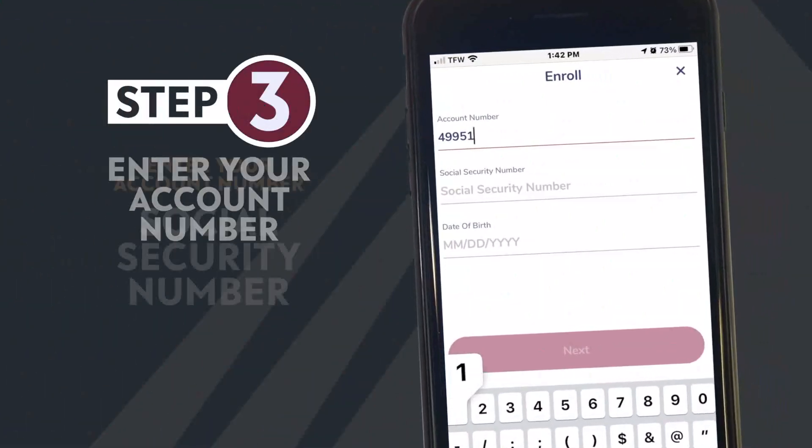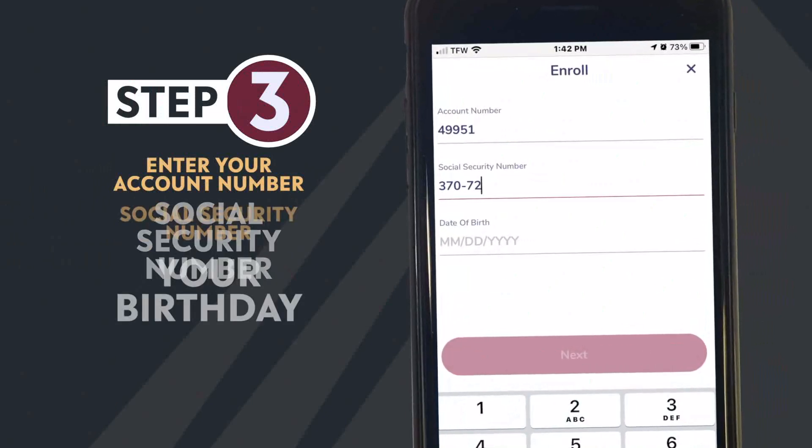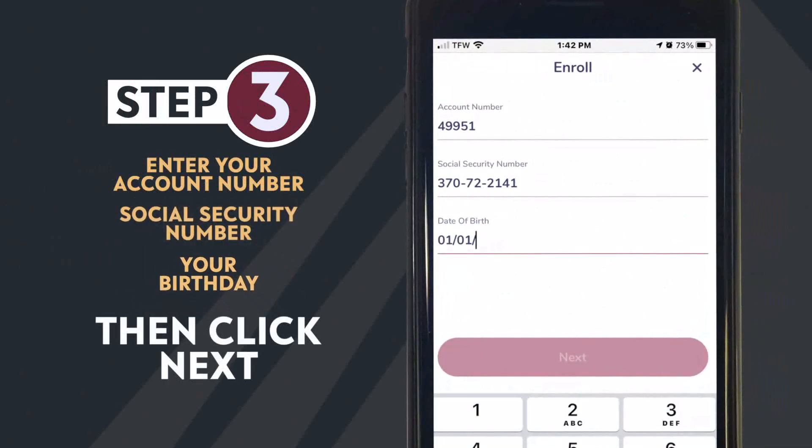Enter your account number, social security number, and your birthday. Then click Continue.